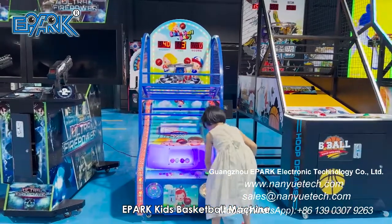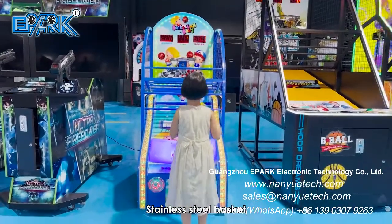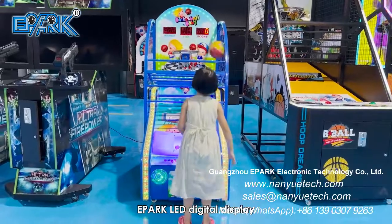E-Park Kids Basketball Machine. Stainless steel basket. LED digital display.